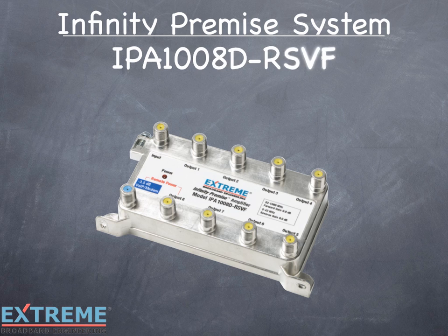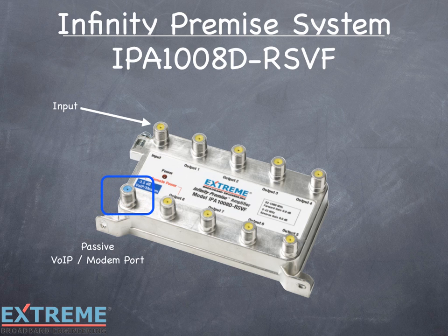Let's take a look at the port layout of the IPA100AD-RSVF Data Plus Amplifier. As with all of our Data Plus splitters and amplifiers, the input port is located in the top left, and the passive VOIP modem port is located in the lower left. The passive port is identified with a blue port color, and a blue light will make installation easy and standardized. EMTAs and modems will be connected to this port. Since it is a passive port, it would not lose service if the power was interrupted to the amplifier.